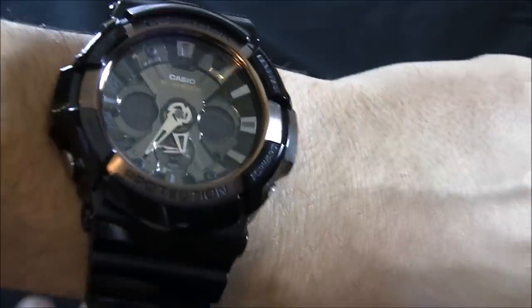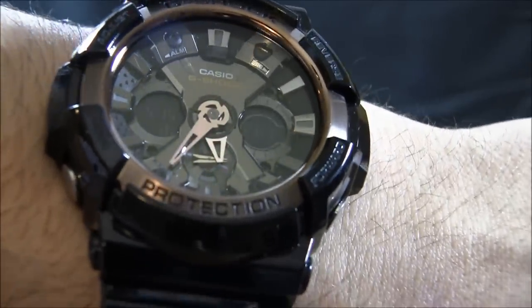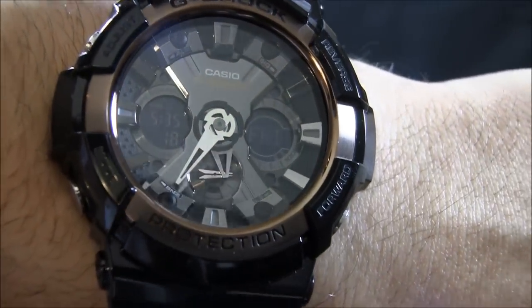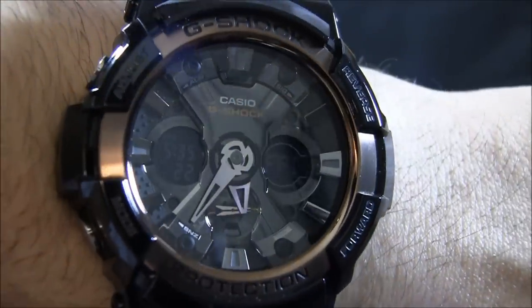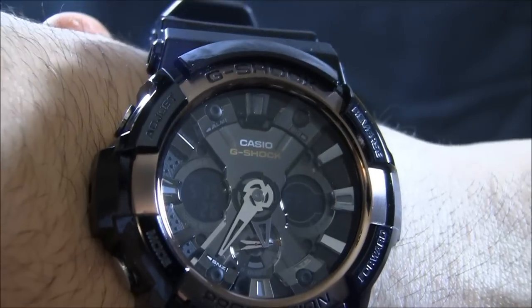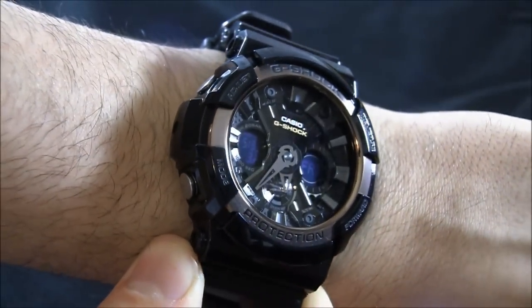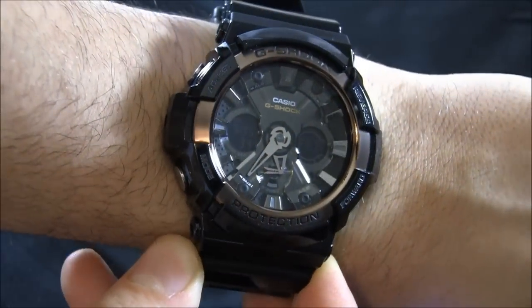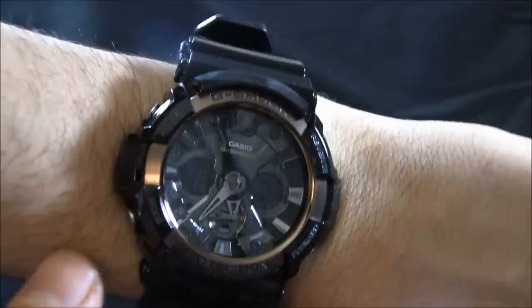But the design is quite cool. I think the dial is really, really interesting in how sharply everything's cut — really good quality for the price of this thing. You even have a lot of Swiss watches that can't do a dial this cool for the price. Very, very interesting. Great modern design. That shiny black mixed with the rose gold makes for a very attractive look. Those negative LCD displays, as they're called, I think look very good.